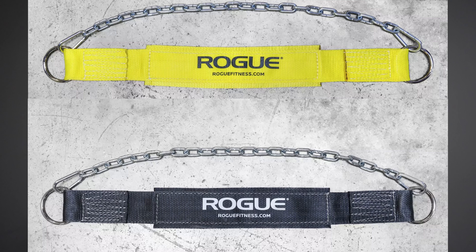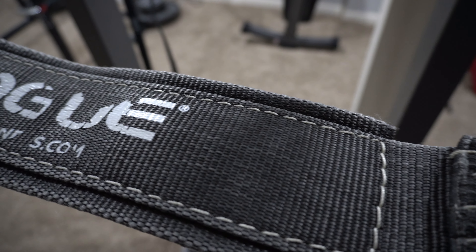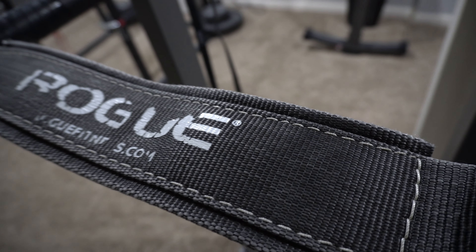Now let's talk about style. The Rogue belt only comes in two colors: yellow and black. Other belts come in at least five or six colors, so Rogue is quite limited in stylistic options. However, most cheap belts on Amazon only come in black, so at least there's an extra yellow option. One notable flaw is the logo — it will slowly chip off over time, mainly caused by friction when the logo side rubs against something. This can happen within a month, sometimes even earlier.